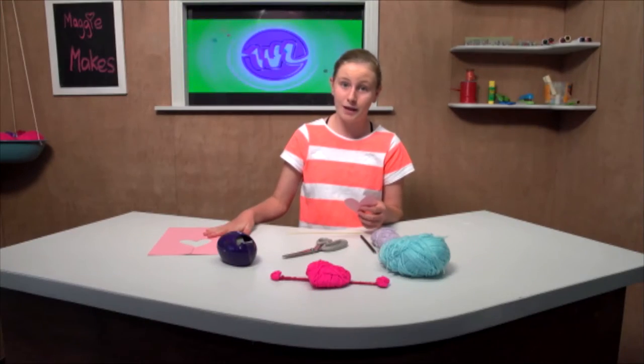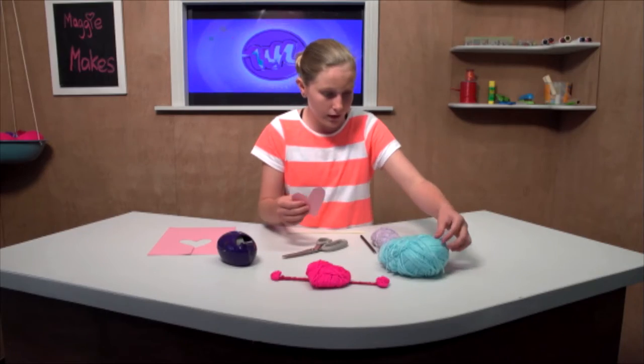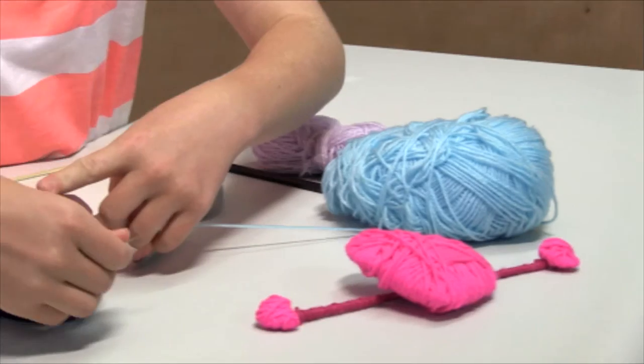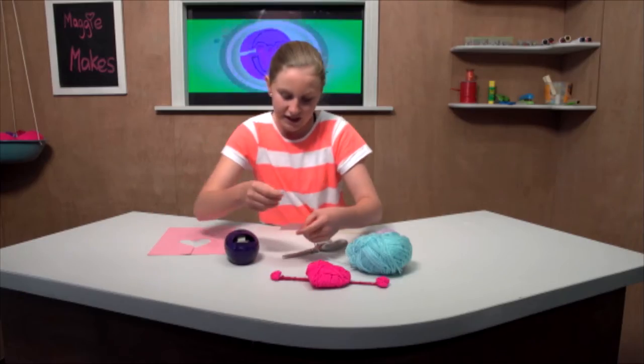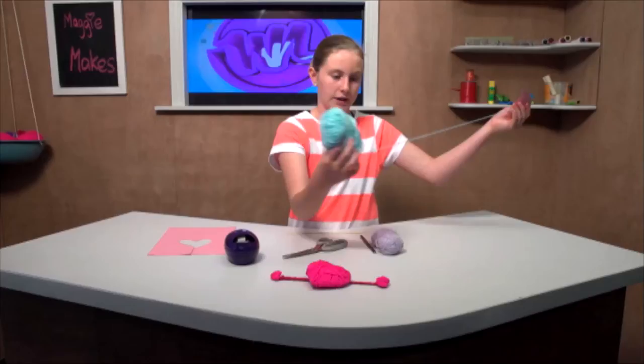Now set this aside for later because you are going to need it later. And we are going to grab the start of your wool, grab some of your tape, and now we are going to want to wrap it around as many times as we can.